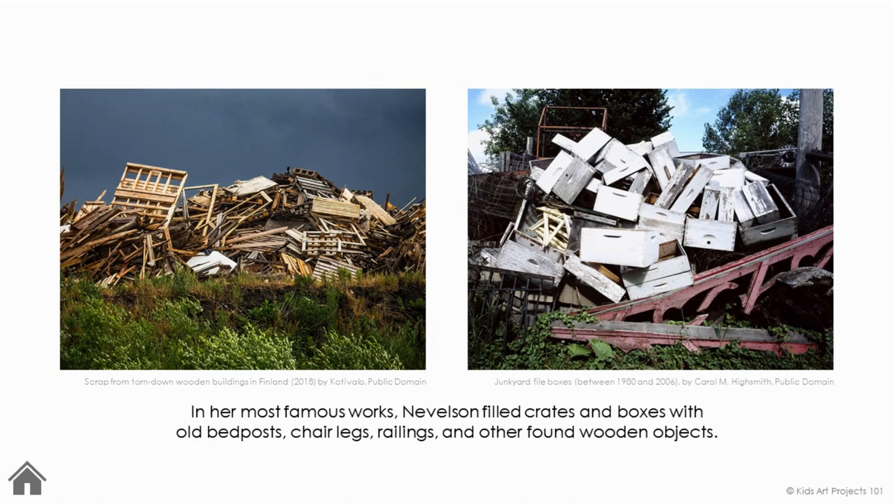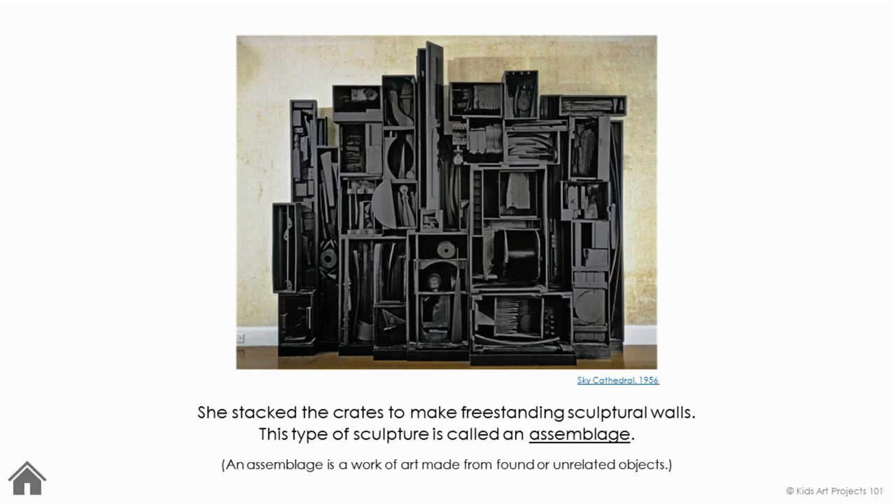In her most famous works, Nevelson filled crates and boxes with old bedposts, chair legs, railings, and other found wooden objects. She stacked the crates to make free-standing sculptural walls. This type of sculpture is called an assemblage. An assemblage is a work of art made from found or unrelated objects.